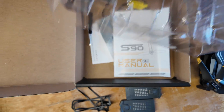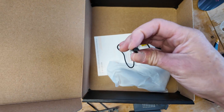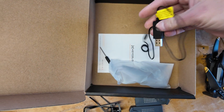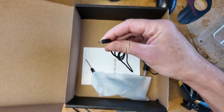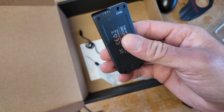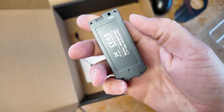Inside there's also a user manual, extra props, a little Phillips head screwdriver, and a USB charging solution — looks like it plugs right into the battery itself.